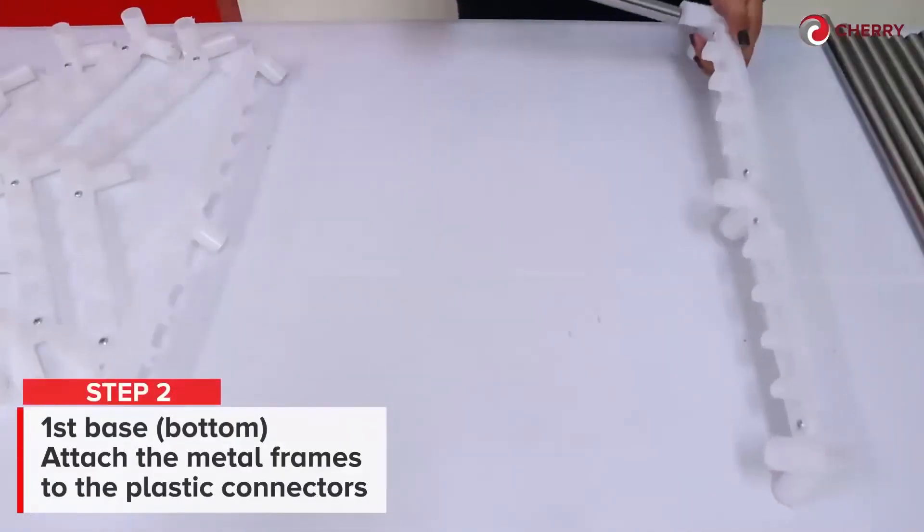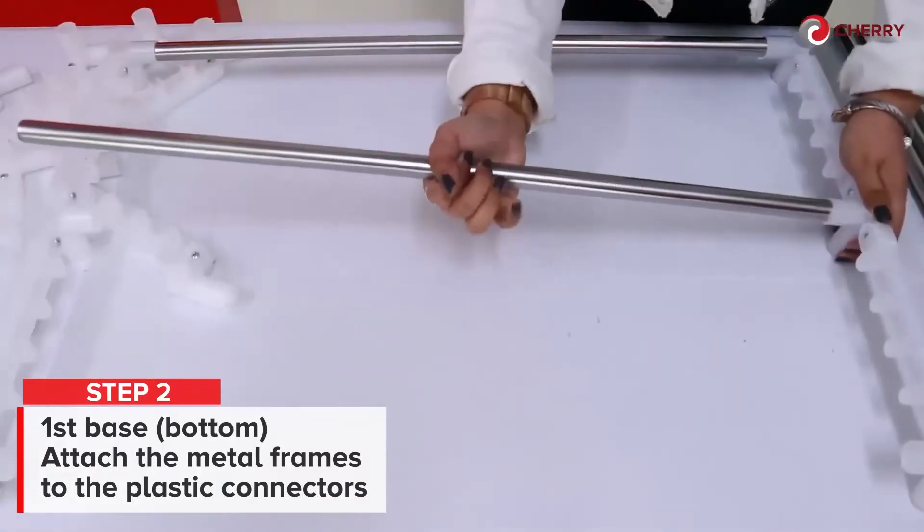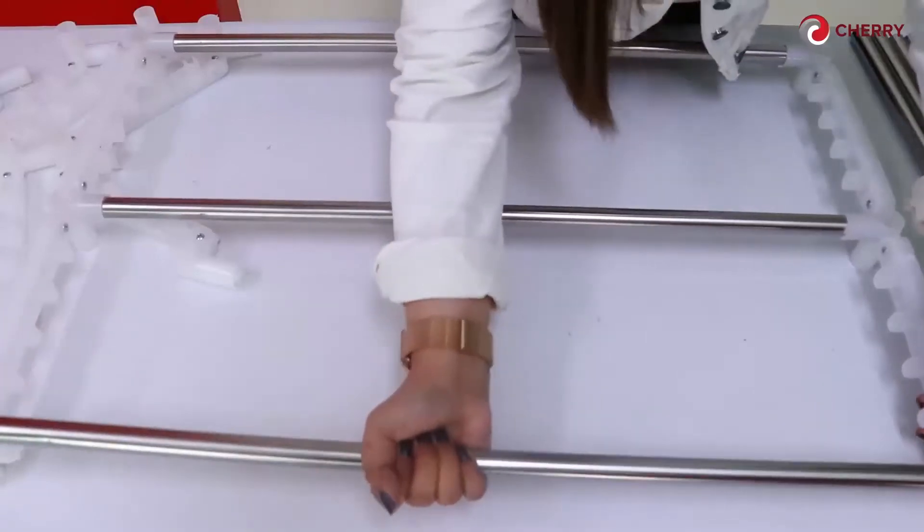Step 2. On your first base, attach the metal frames to the plastic connectors and make sure that each end is tightly attached to each other.